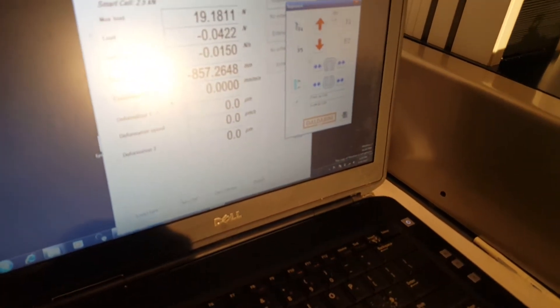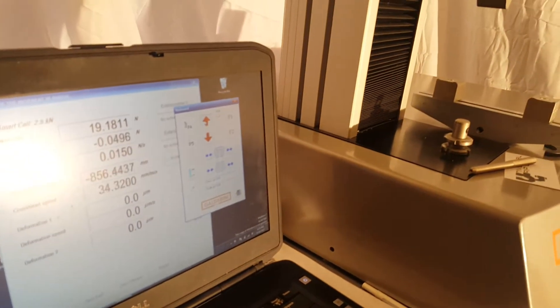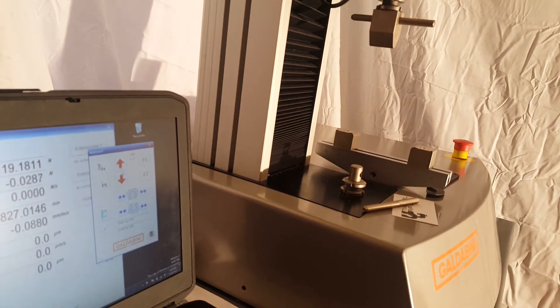If I want to drive the machine in manual mode, I open up the keyboard here. If I press the up button, the machine will start moving up, and then in the other direction back down.